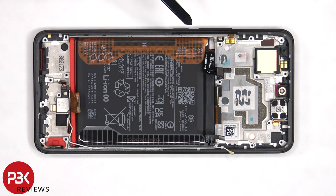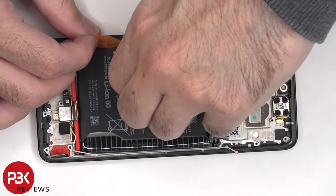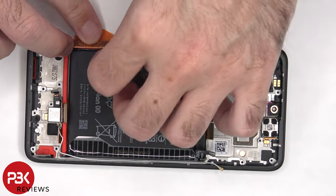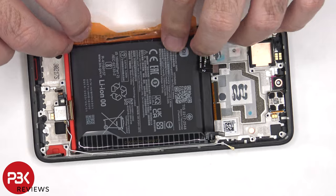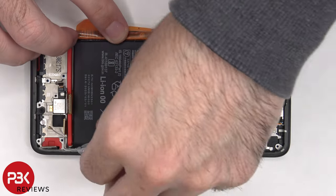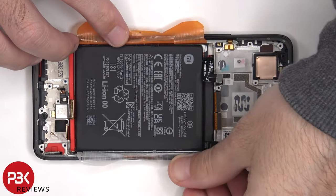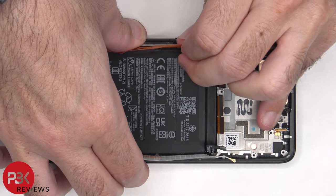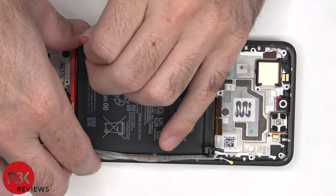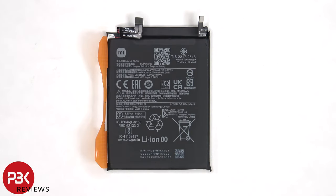When it comes to removing the battery, there's a pull pouch provided to help you pry the battery off. Here's a better look at the 5,160 mAh battery.